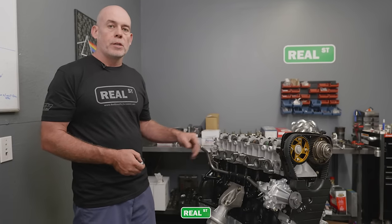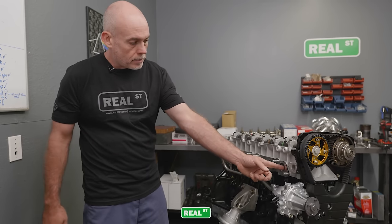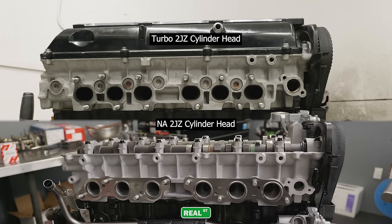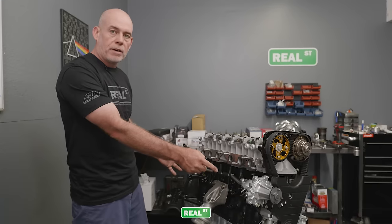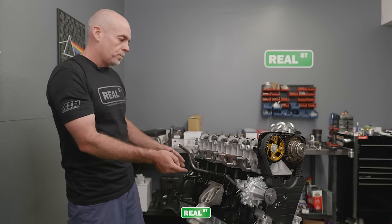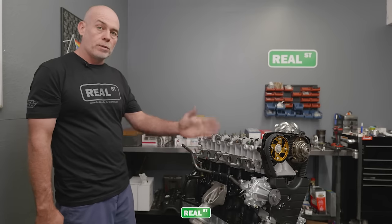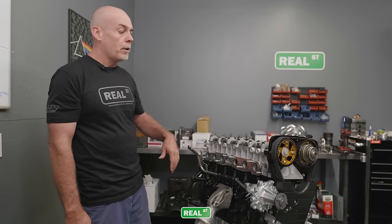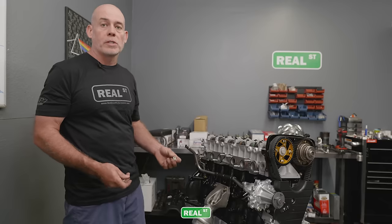Another thing that's different on this engine is this is an NA cylinder head. The NA cylinder head has an exhaust port directly over each cylinder. The turbo cylinder head had the exhaust ports moved inward to make room for the factory twin turbo kit, which had to fit between the firewall and the drive system — very compact, interesting engineering for the early 90s. But it meant a consideration had to be made in the actual head casting. With the NA head, the ports are directly over the cylinders, so it's a straighter shot out. Some argue the NA head has better exhaust flow, and I would argue it has less intake track volume, which may or may not matter because the turbocharger is forcing the air in anyway.